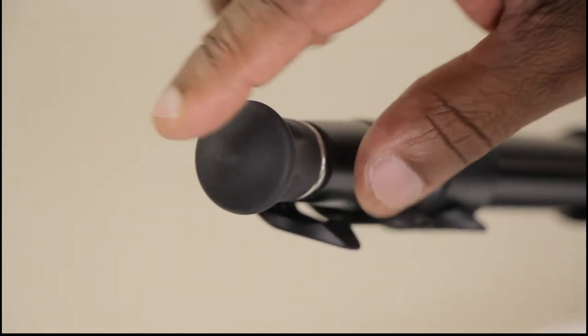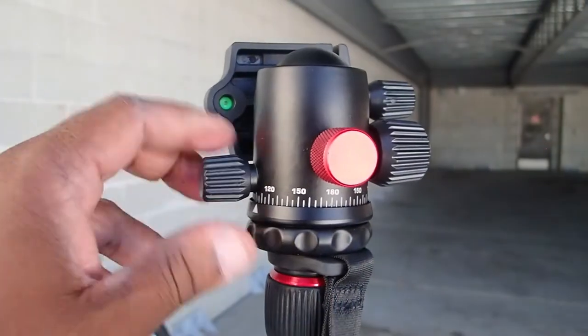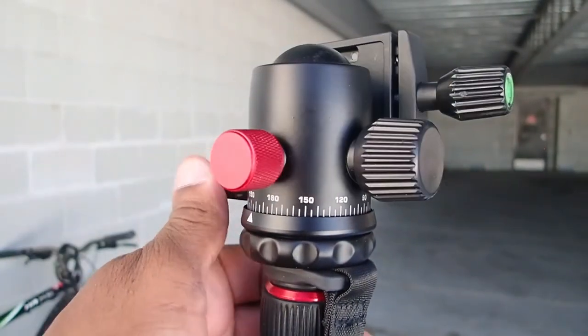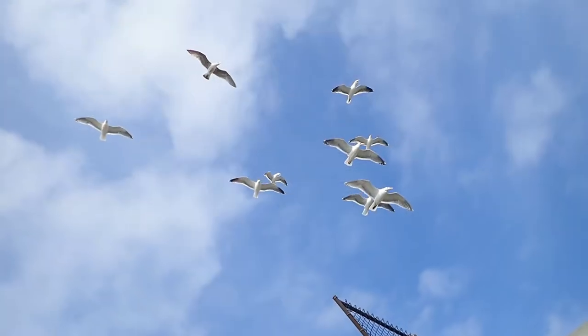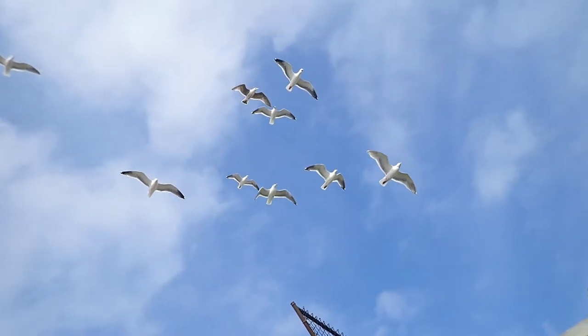It has rubber feet for indoor and outdoor use. There are three knobs on this ball head. There is a dial on the left for panning, and there's a dial on the right side that controls the ball. Right in the center there's a red dial that locks the panning motion.